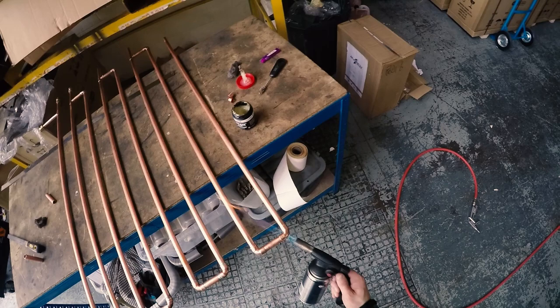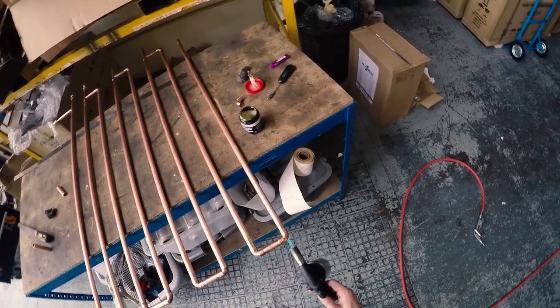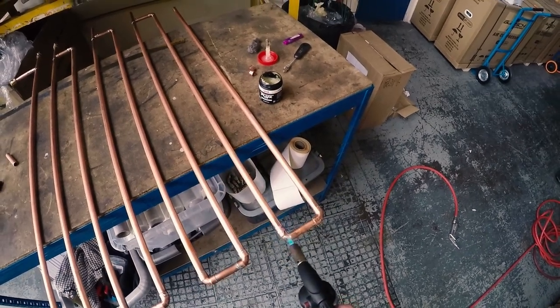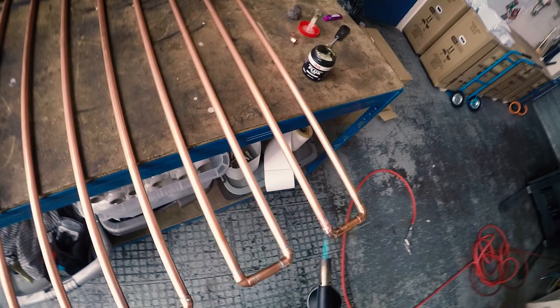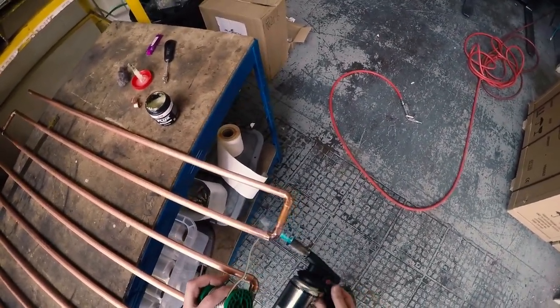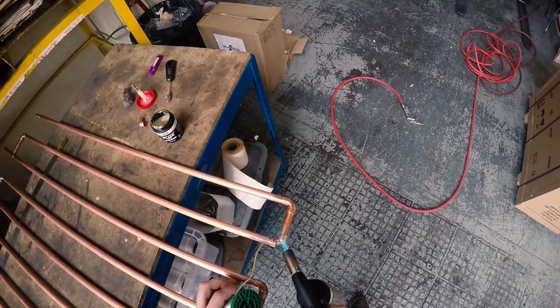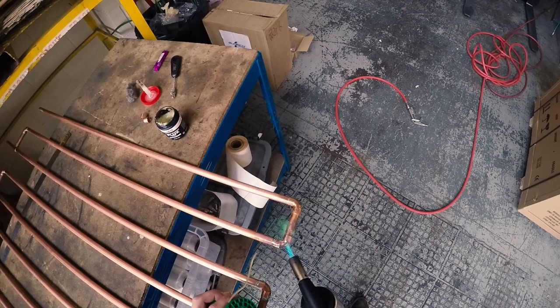Heat up the fittings. It's always good to have everything set up already and do as much of the soldering as you can in one area. Because if you do one fitting and then assemble the one next to it and do that one afterwards, it's possible you can crack the solder joints in the fitting you've done previously. As you can see, I've got everything laid out and I'm doing both elbows in one hit.